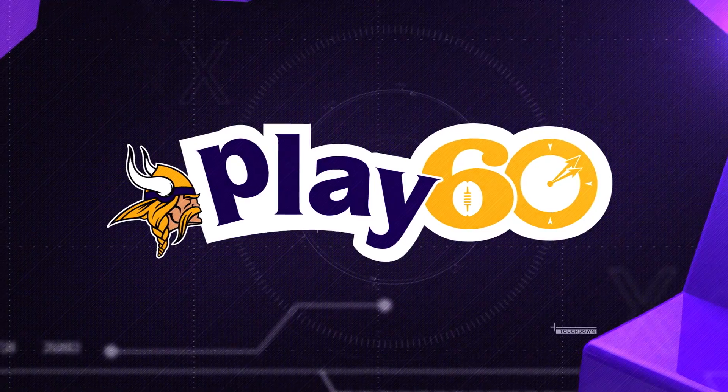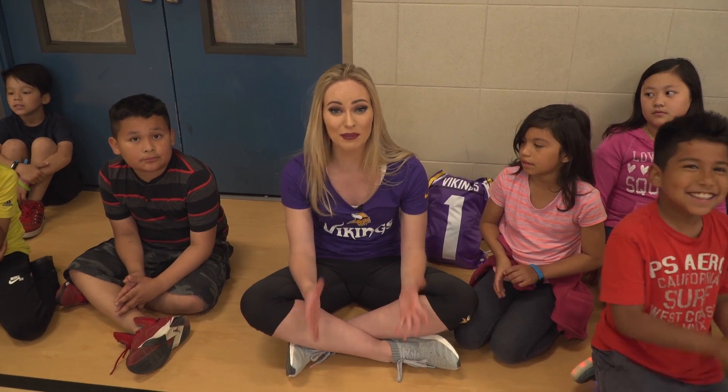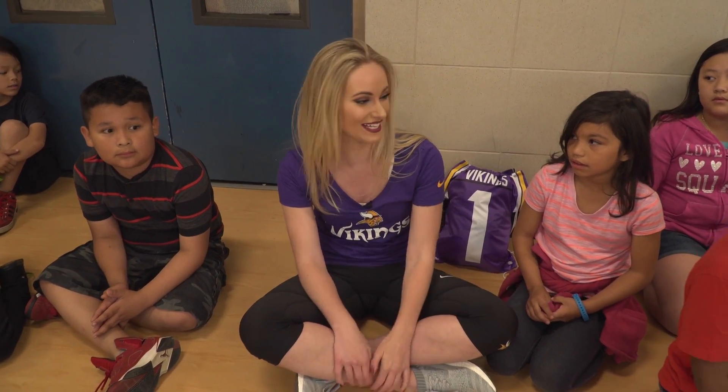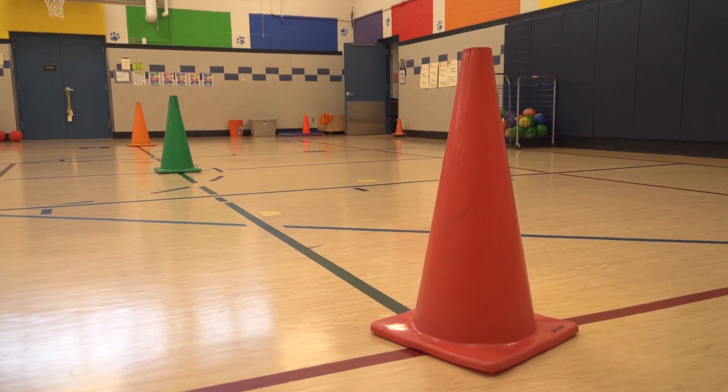Now let's see what this week's activity is with our Play 60 feature at Northport Elementary. Our next fun activity in our Play 60 is Grab the Bacon. Are you guys ready? Yeah! Grab the Bacon is an individual tag game — one person against one person. The object of the game: you start behind your cone and both players must raise their hand.